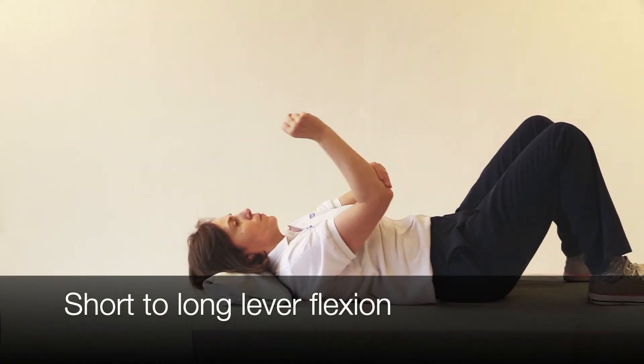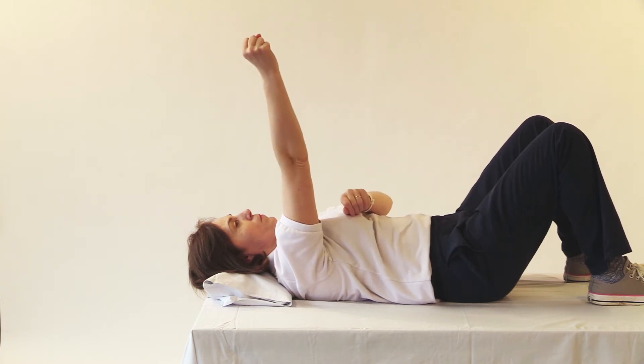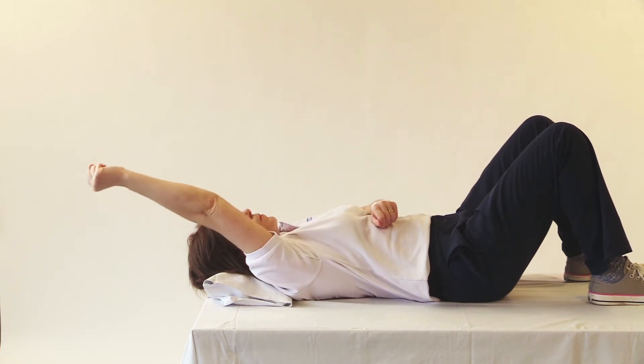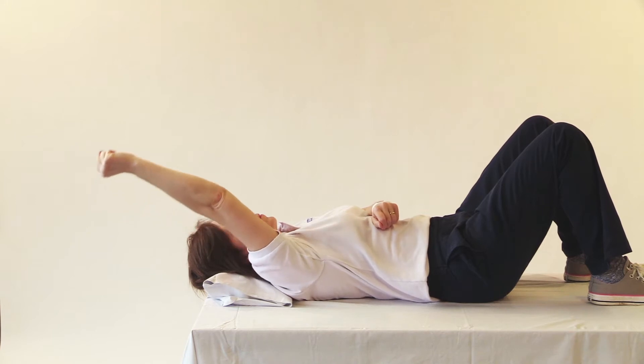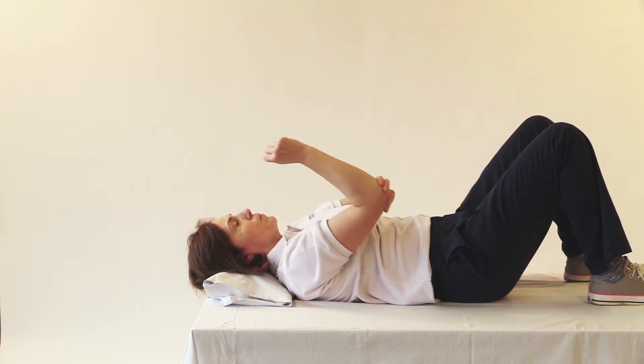Lying on your back with your knees bent and your feet flat and your head supported on a pillow if needed, bend your elbow to 90 degrees and then using your unaffected arm and keeping your elbow bent, lift your arm to 90 degrees.